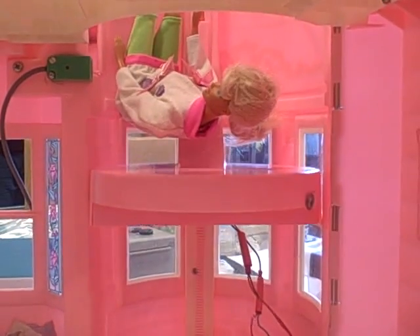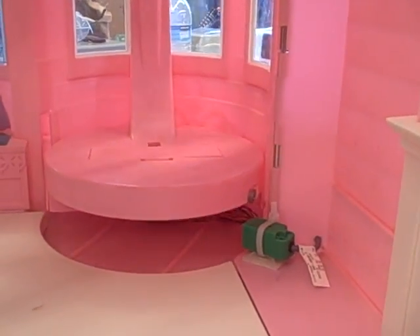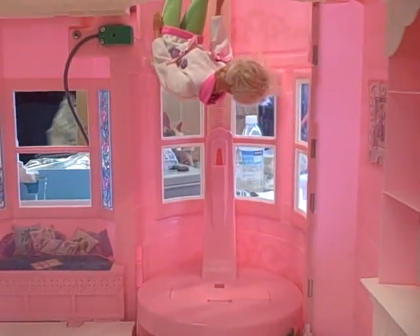Go ahead and go down. And then Barbie's having a little bit of problems there. But the important thing is the proximity switch works. Okay, let's actually go up and try to catch Barbie — a little nightmare on Allen Street.